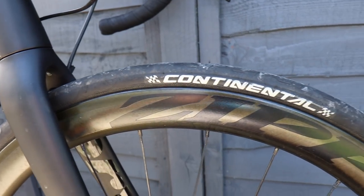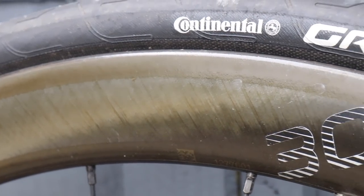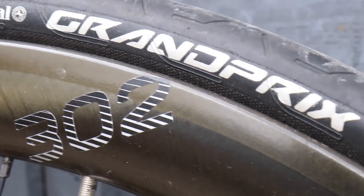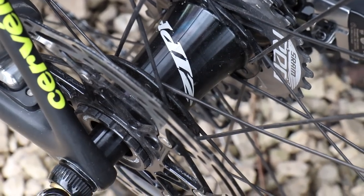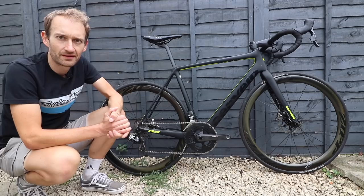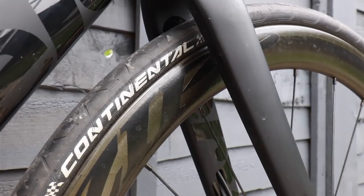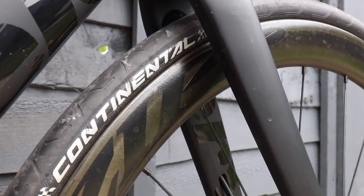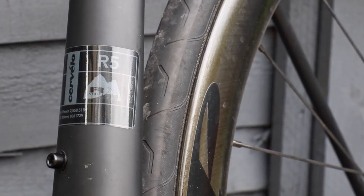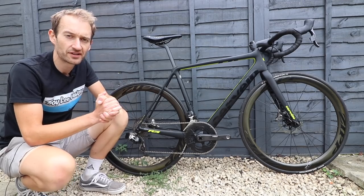The wheels come from SRAM's sister company Zipp — these are the 302, their more budget-focused rims. As you can see, there are no dimples on the rims; they've removed the dimples to save cost, though they're still made in the US to the same high standards. The tyres are Continental Grand Prix, a mid-range tyre — a shame not to see a high-end tyre on a bike like this given the rest of the spec. They're 25mm wide, but as mentioned you can go wider to 28mm or possibly 30mm for more comfort.